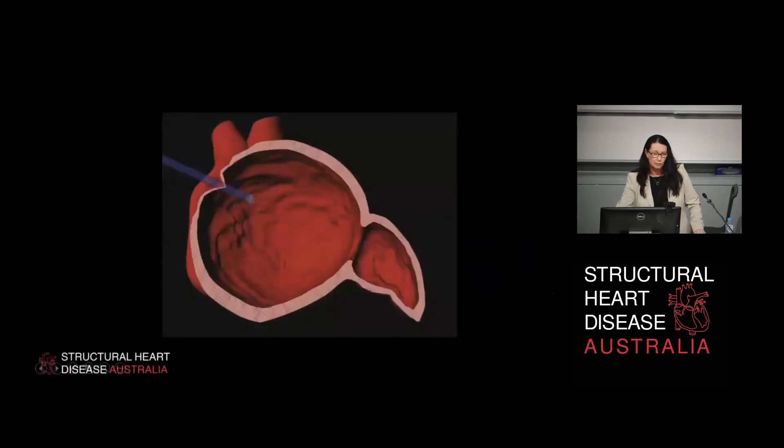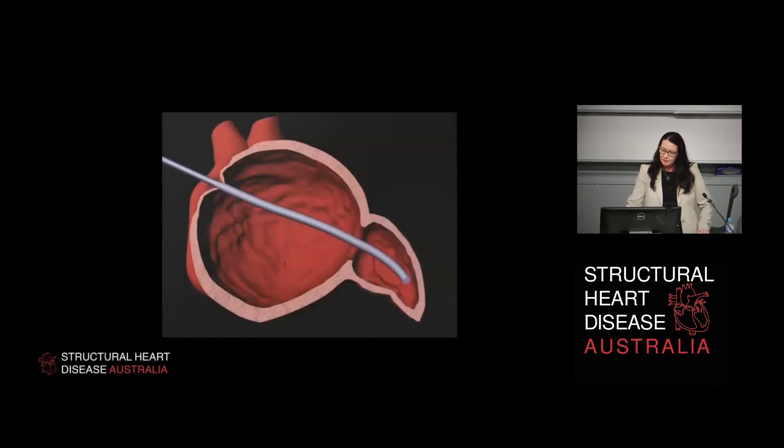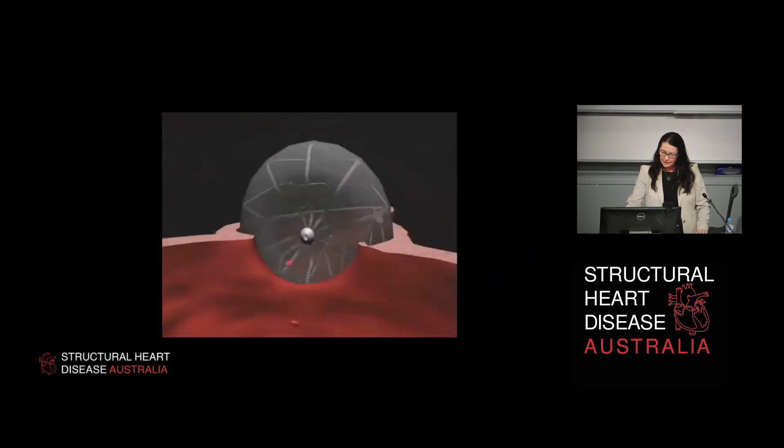Now let's look at what we've got to do. This is a straightforward procedure that takes 28 seconds on this video - we put the sheath into the left atrial appendage, image it with dye, and deploy a device. We assess the device for position, unscrew it, and that's it. All of that took 28 seconds - not in real life. The idea is that it allows blood to flow through the device until we have endothelial covering, which is usually in progress by six weeks.